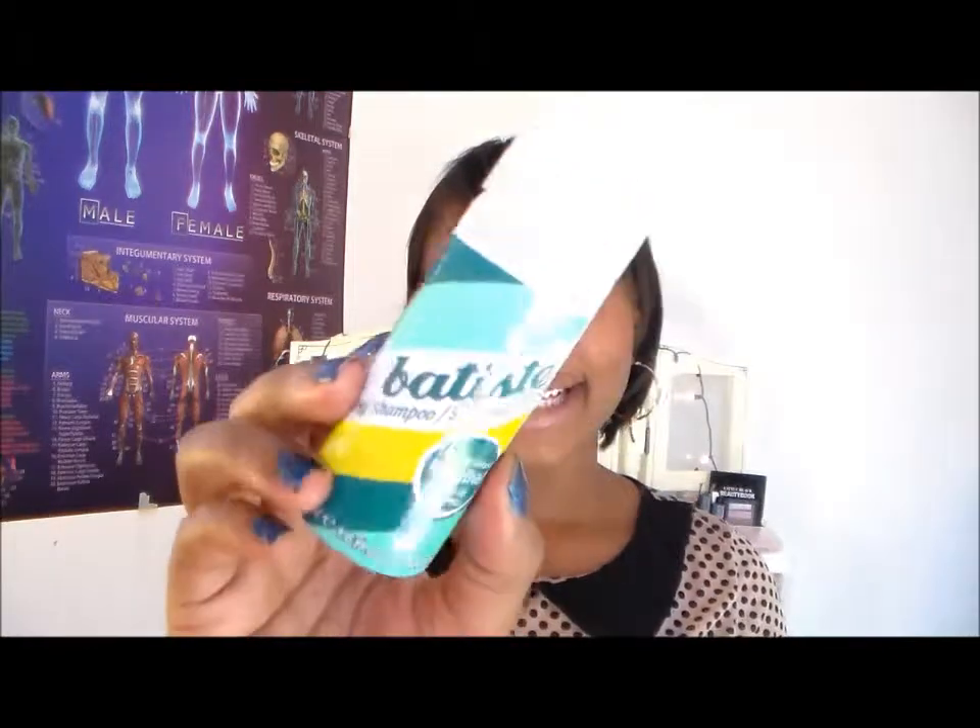Yeah, I absolutely love this dry shampoo. Again, it's by Baptiste, and I got it from Ulta. Hope you guys enjoyed this video — just a small tiny review. I remember in one of my Senegalese twist videos someone was asking me about dry shampoo, so I did find one! God bless you, love you, bye!